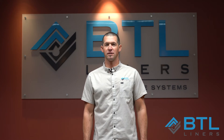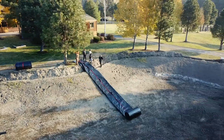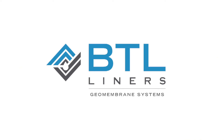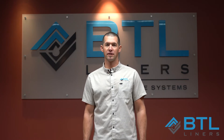Hey, I'm Travis with BTL Liners, and today we're going to be talking about what is a heat gun. The common question we get is what is the correct heat gun for welding pond liners together?